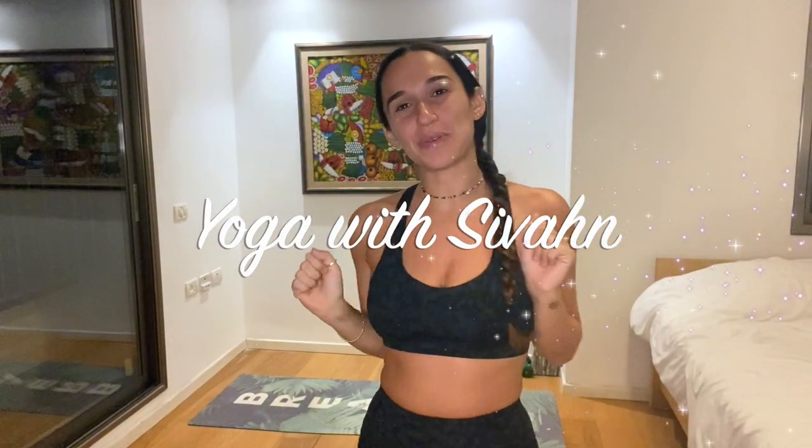Hi Yogis! Today we'll be doing a backbends and heart opening focused yoga class for all levels. I hope you enjoy it. I'll see you on the mat.